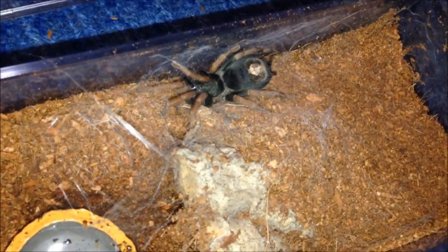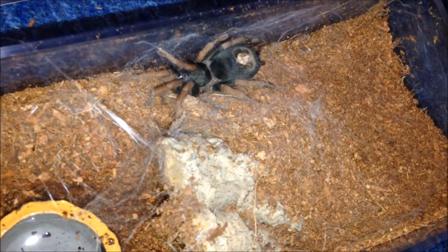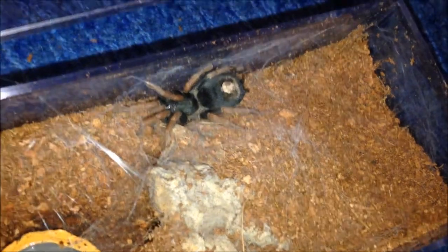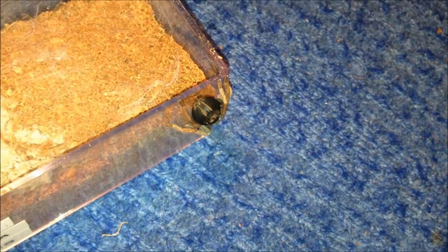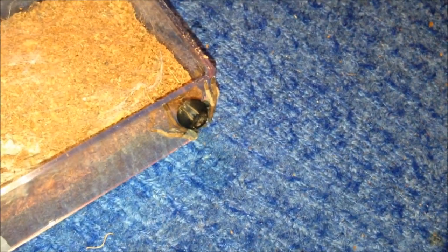This is my Caribena bunny peeps and it hasn't established a burrow yet, so it's quite dangerous - very, very fast. These rival Holothele for speed. Let's see if it's hungry. Oh! See what I mean? I'm literally going to catch it, put it back in and leave it, because it's stupidly fast and I'm not messing with it.